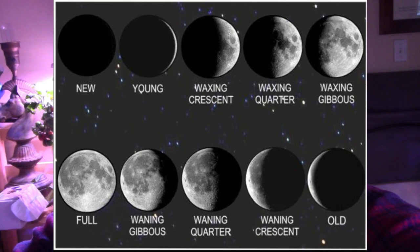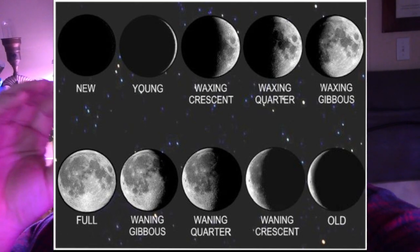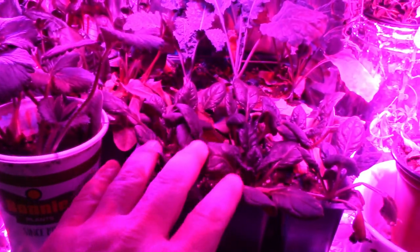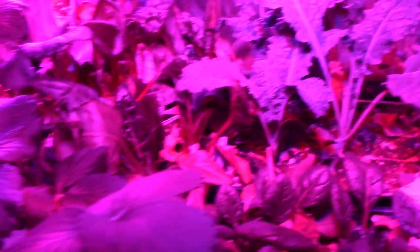As the moon becomes lighter — when it is waxing, getting lighter every day until it is a full moon — that is supposed to be more of a wet period, where it is pulling moisture up to the soil. During that time you want to put in things that grow above ground, like green leafy vegetables, peppers, beans.